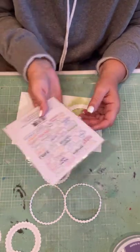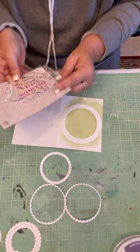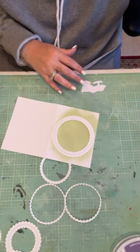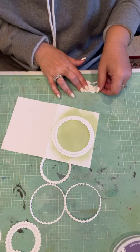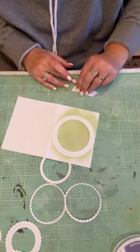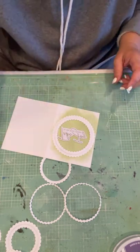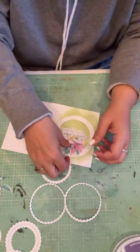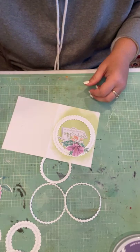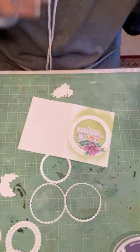Then I'm going to choose a sentiment — I'm just using these amazing sentiments, also from Pink Fresh. I believe they just came back in the store. I am going to pick this one because the color just matches my flowers exactly. Then I'm just going to pick a few flowers from all of those florals to pop down on there — a couple of the smaller ones, but you would of course use whatever you like.